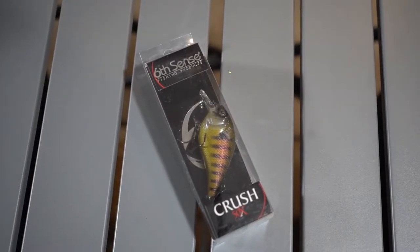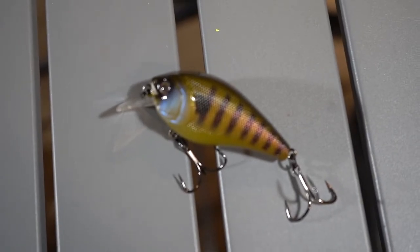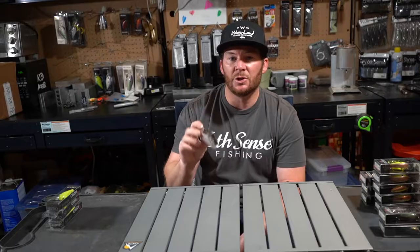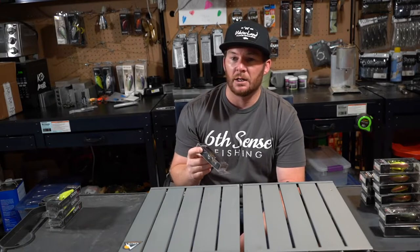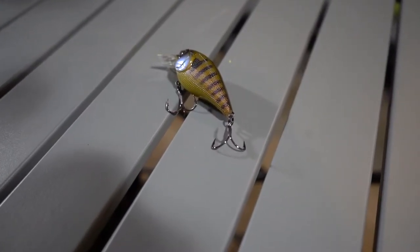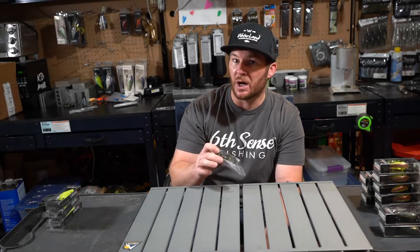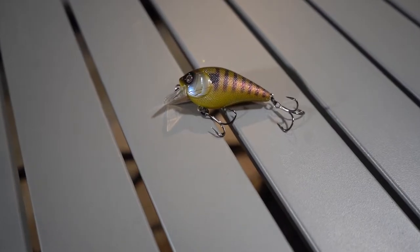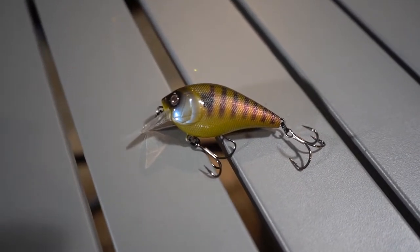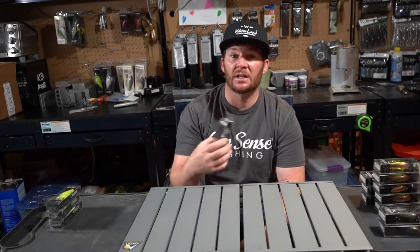Another great bluegill color — and this is the first time I've ever bought this color and I wish I would have bought it sooner — is the Crush 50x in the Gilliken color. This Gilliken color is an awesome bluegill imitation. I've been using Bluegill Spawn a lot and that's one of my favorite bluegill patterns Six Cents offers, but today we've got the Gilliken. It's a little bit of a greener bluegill presentation. I like the lines that go down the side of the bait, the pearl blue inside it, and how the green fades as it goes down. I definitely think these are going to get munched on by bass chasing or protecting fry.